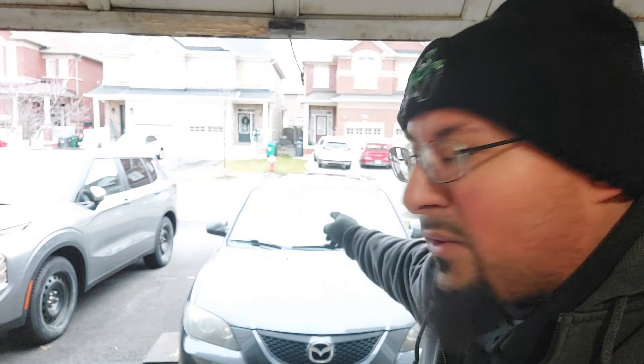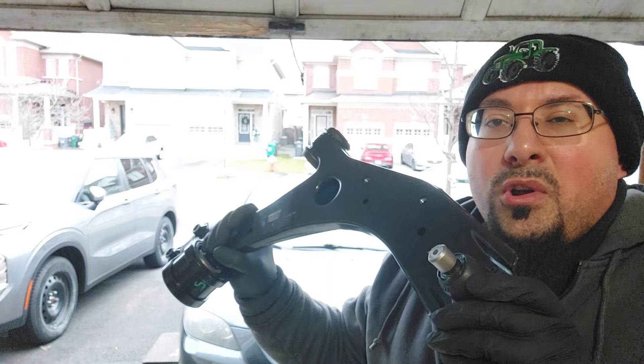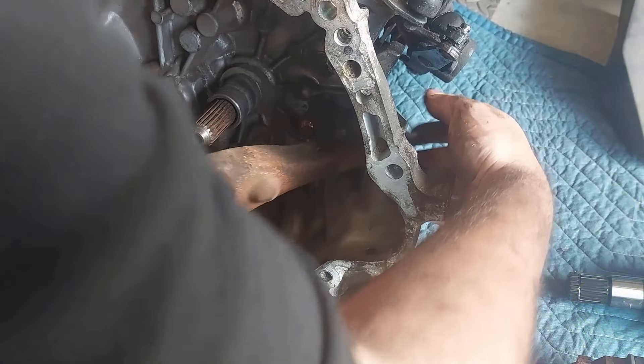Hello viewers, today we have a 2006 Mazda 3 with the 2.3 liter engine and we are going to be replacing the passenger side lower control arm. Welcome back to the Moose Mobile Auto Repair channel. We are going to be replacing both control arms but in this video I'm just showing the passenger side. I'm replacing it because the welds are broken on the control arm.